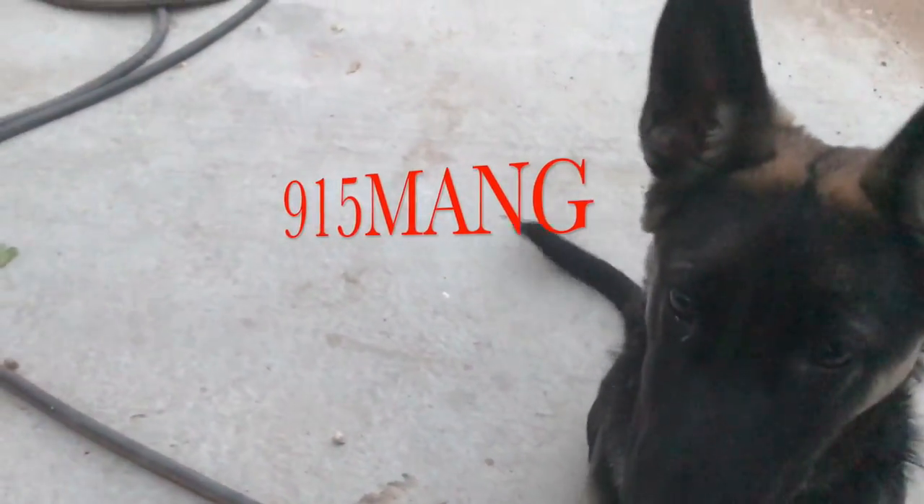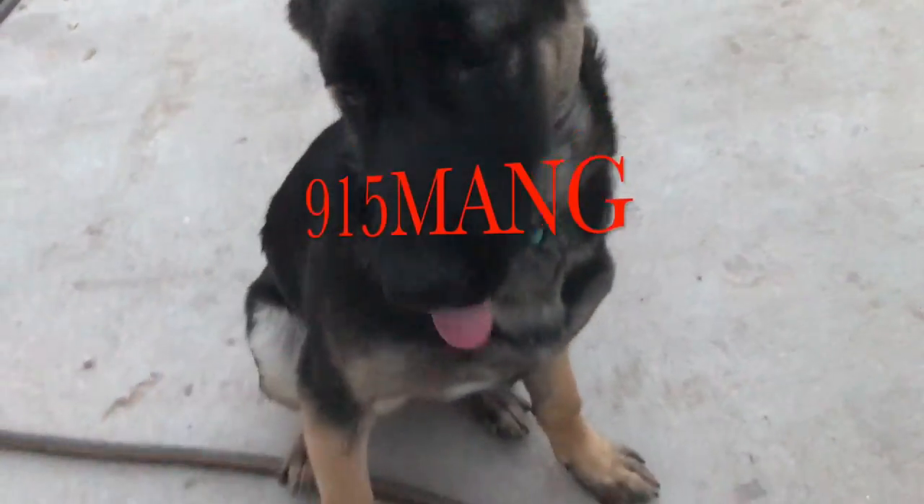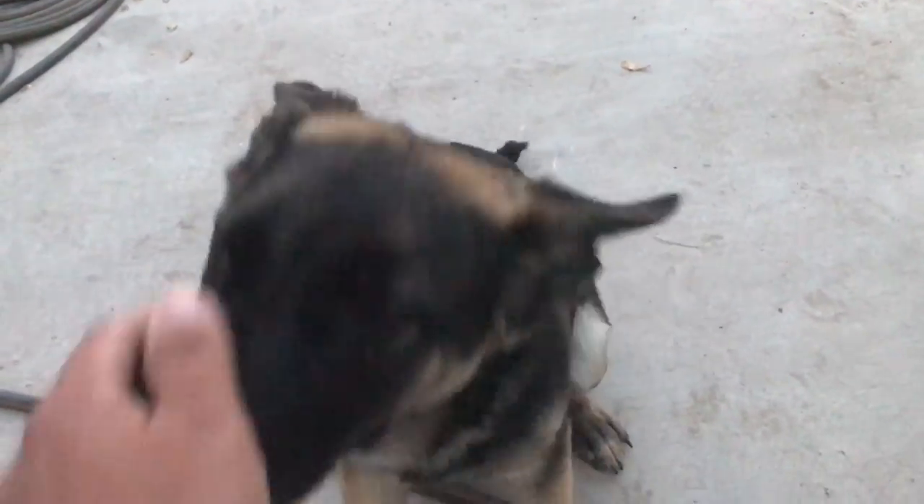Hey, what's up guys? 915mang here doing a video today. I'm gonna show you the 180 tank — I want to show you an update of the algae turf scrubber, and that thing is putting in work. Here's a little update of my German Shepherd.